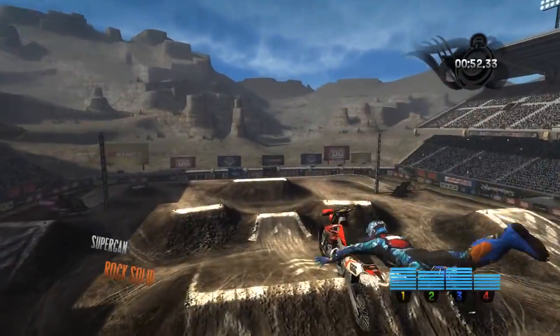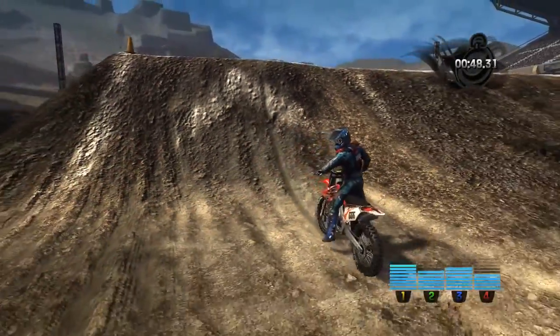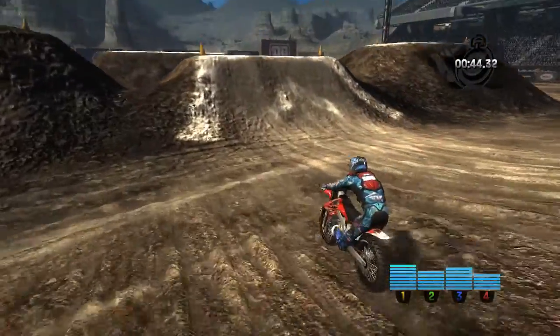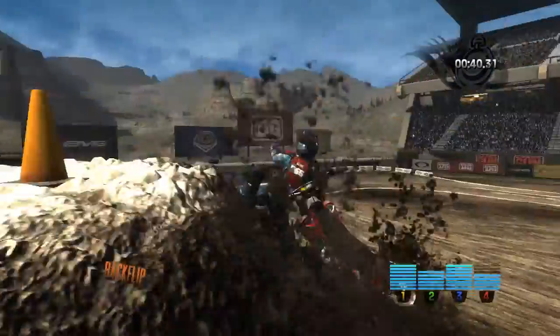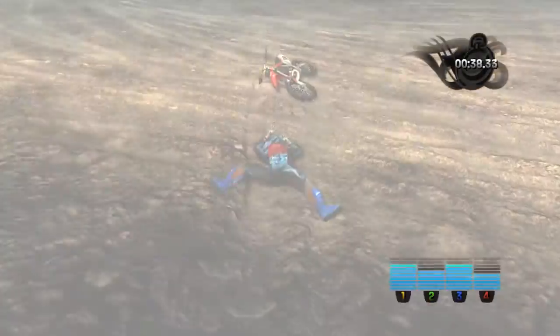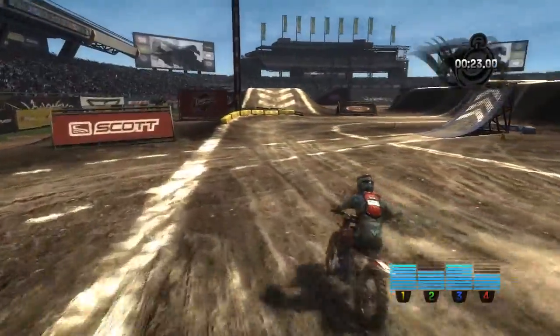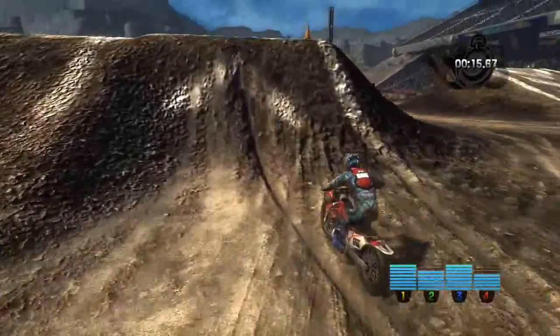Just remember, do the same tricks that you're good at over and over and over again. Actually, just follow my words and just do these tricks. Maybe not on that one, because remember, it's just doing a flip in the air. 360s, those are pretty cool. Make sure to always break your pelvis. And crash. Those danger points.